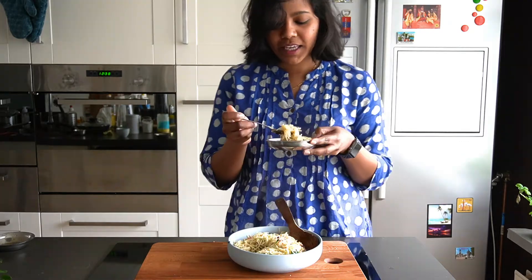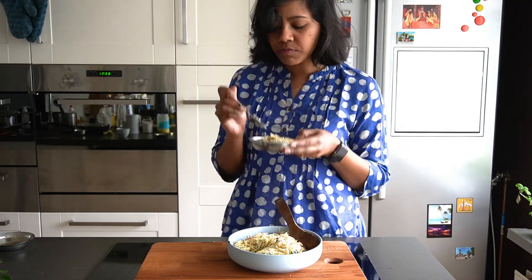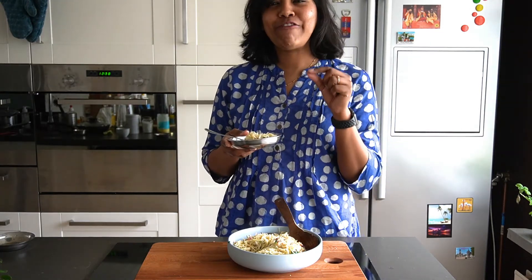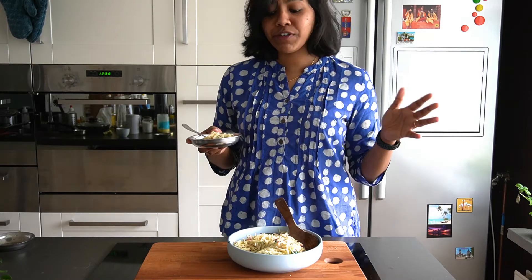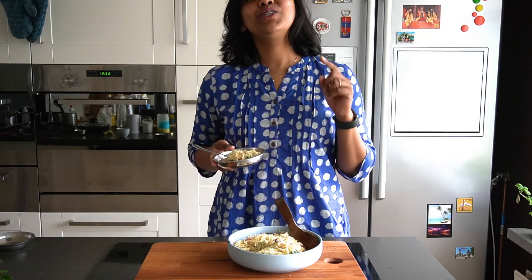Mix it all together and there you go — the dish is ready! I'm going to be enjoying this with a cup of chai on the side. Let's give it a taste. I love the crunchiness from the urad dal — that's why I love adding it to this dish. But if you don't have it, that should not be stopping you from trying this!